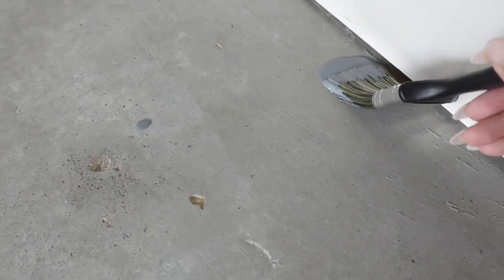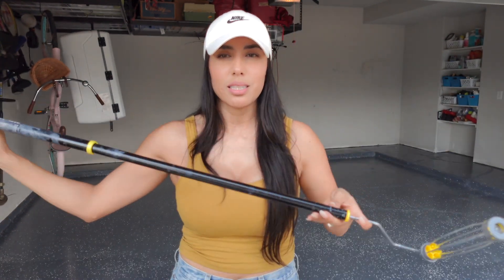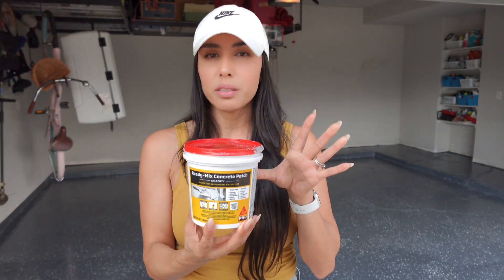All right, so this is what you need for this project. You're going to need a paintbrush — your starting point is going to be the edges of your garage, and later in the video you'll see why. You're also going to need one of these paint rollers and make sure it's semi-smooth to smooth surfaces — that's very important. You're also going to need one of these long extension sticks, which comes in handy when covering the entire floor, and if you have cracks, you'll definitely need this — it worked perfectly for us.